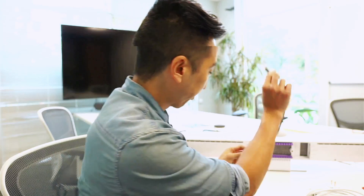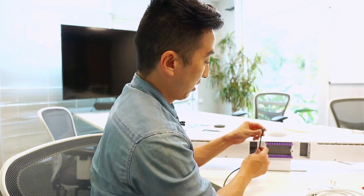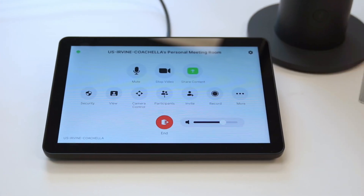With the site dongle, I'm going to take the USB-A and plug it into the USB-A port here on the Rally Bar. I'm then going to take the mic pod and plug the mic pod cable into the mic pod port here on the Rally Bar. And that's it.